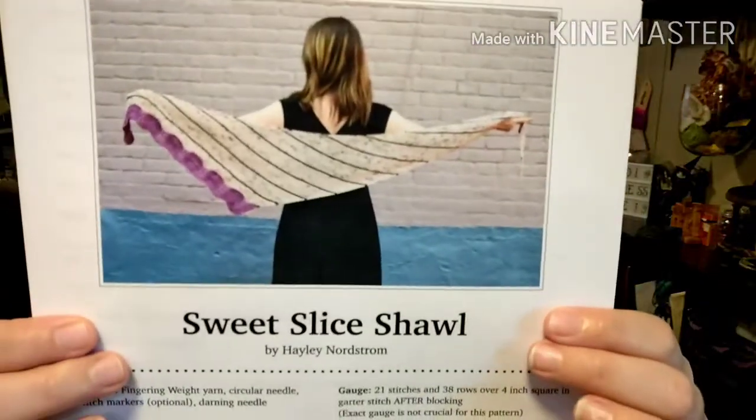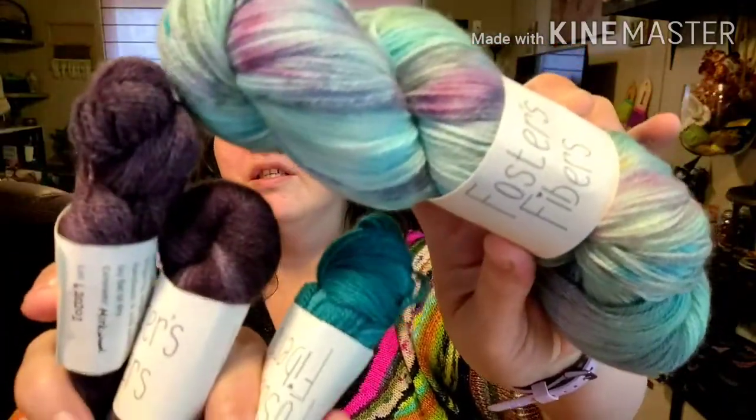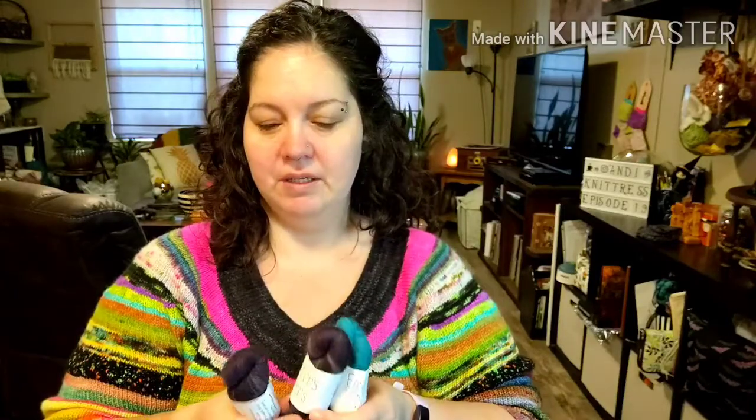I won this pattern — The Sweet Slice Shawl by Haley Nordstrom — and I got their pins and stickers. I also got this yarn by Foster's Fibers to make that shawl with, and this is just gorgeous — right up my color palette alley. I'm excited to eventually get this cast on. I don't know when that will happen; I have all the things right now that I'm working on and they're not all getting their fair share of attention. Thank you again for the opportunity, and I can't wait to cast this on.